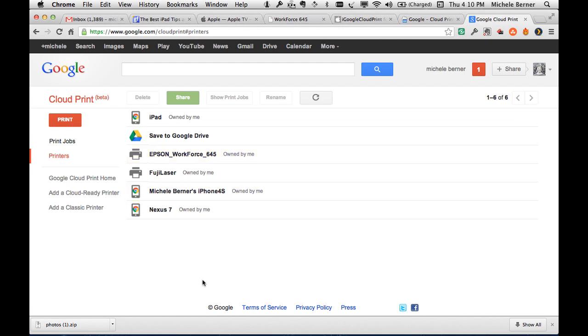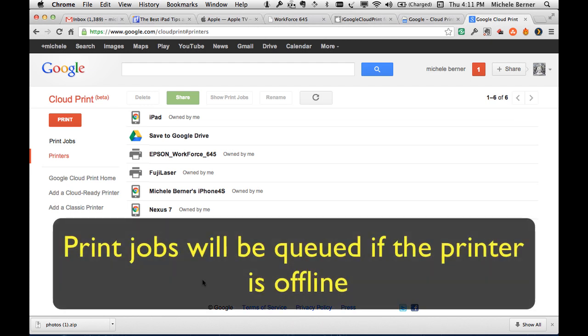If this is all set up, your USB classic printer will be connected to Google Print as long as it's connected to the computer that has Chrome and you're logged in. Your computer needs to be on to print. However, if you're printing from somewhere else and your computer is off, the job will stay queued in Google's servers until your printer comes online and then it will print.